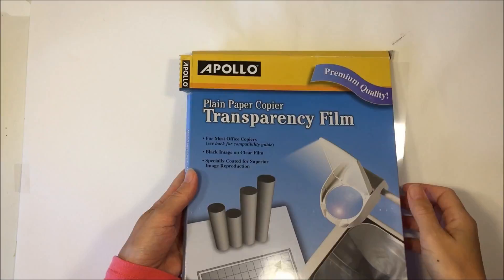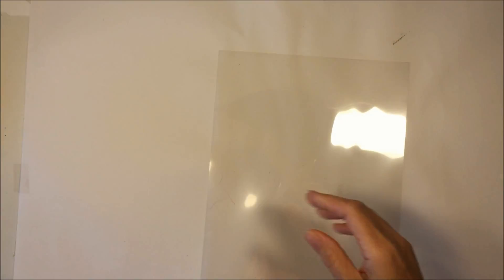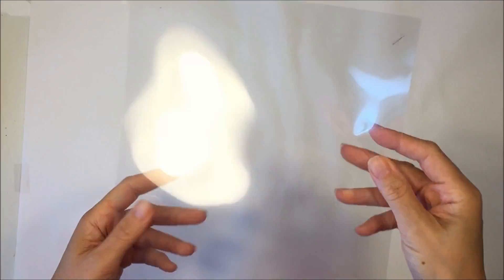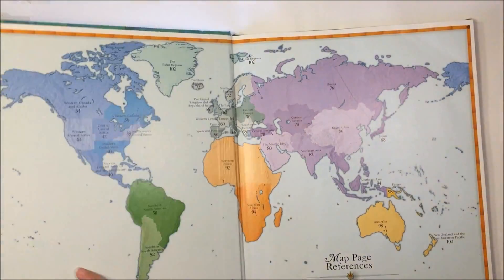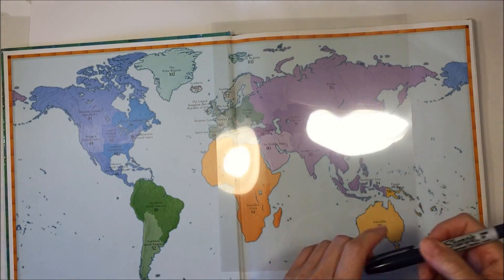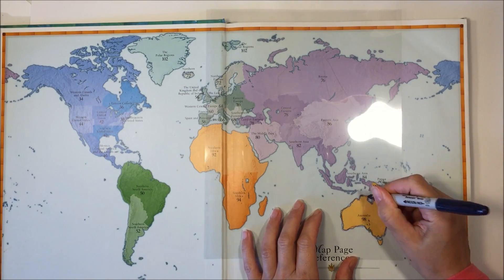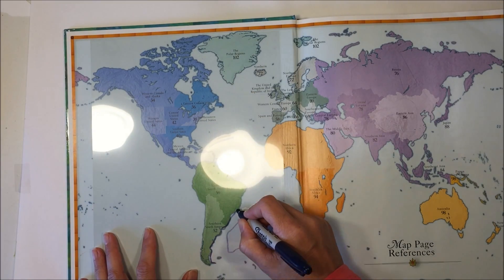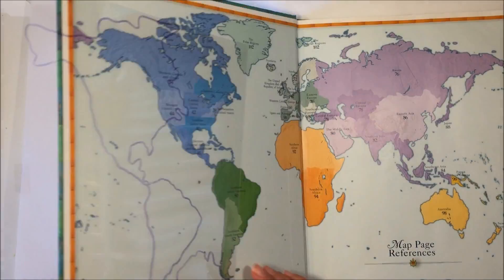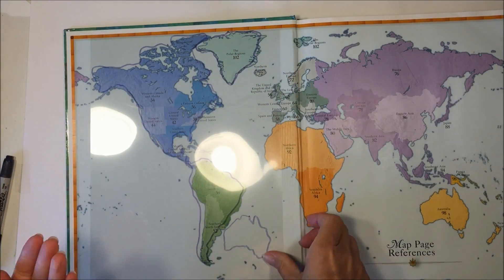For this project I'm using some transparency film — just acetate paper — and I'm going to be tracing the continents out of this Children's Atlas of the World book using a Sharpie or any permanent marker. I'm going to start off by doing Australia, then move the transparency to the other side to fit as many different shapes on one piece, and then I'll do another one for Africa and Asia.